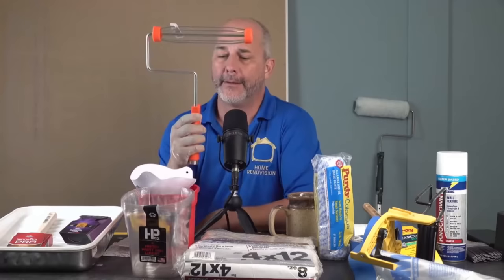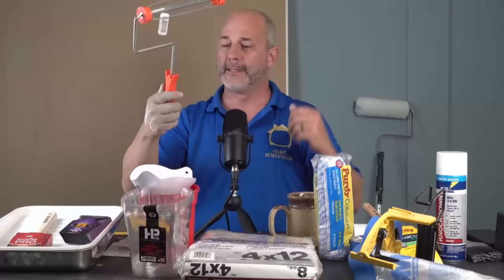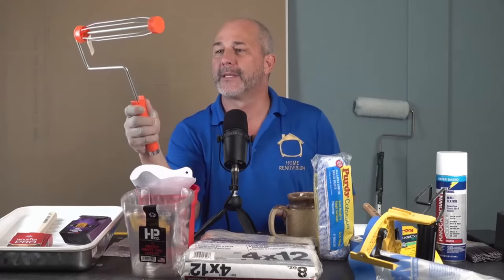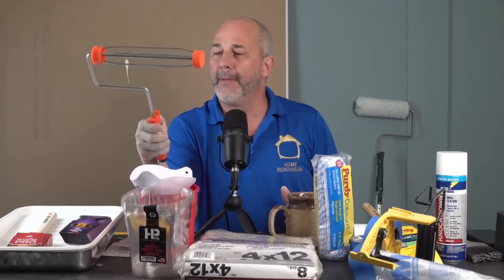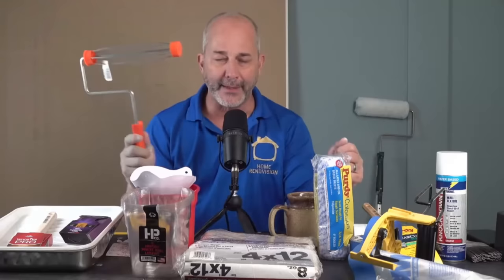Let's talk about the cage. My cage is from Wooster — the whole system, pole and cages, are designed to lock together. It's great engineering. At Home Depot, you get this really traditional cage for just a couple of bucks. It's cheap, it's flimsy, it bends really easily, and there's not even a brand name on it — just the orange Home Depot color to give you a false sense of quality. All these roller cages like this are the same: they're junk, one-and-done, maybe last a couple of uses.